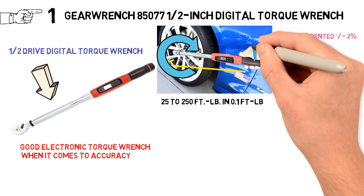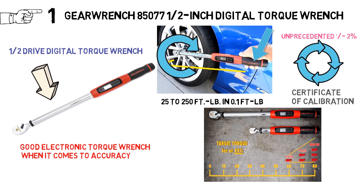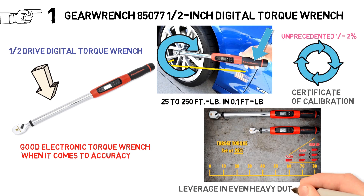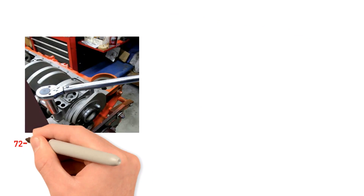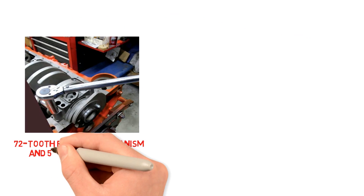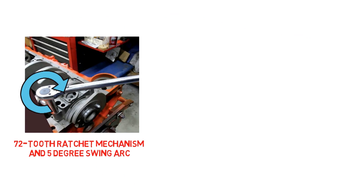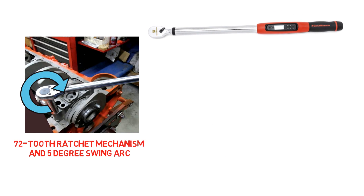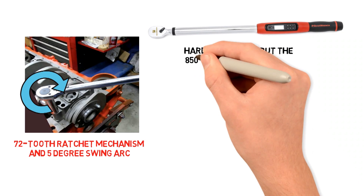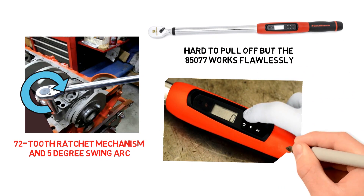A certificate of calibration is included inside the black plastic case. At almost 25 inches long, it's easy to get enough leverage in even heavy-duty scenarios. Known for their high tooth count on their ratchets, GearWrench includes a 72-tooth ratchet mechanism and 5-degree swing arc on this model. This allows you to turn fasteners in tighter spaces than the competition allows. An electronic torque wrench that actually works well is hard to pull off, but the 85077 works flawlessly, and once you try it, you won't want to go back to a traditional clicker.